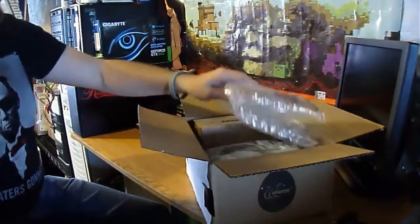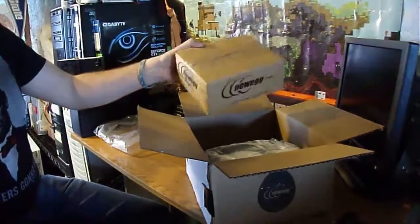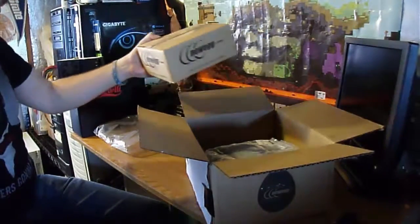The first thing we see is some air cushioning, and I'm guessing my one terabyte hard drive, and we'll get to that in a second.